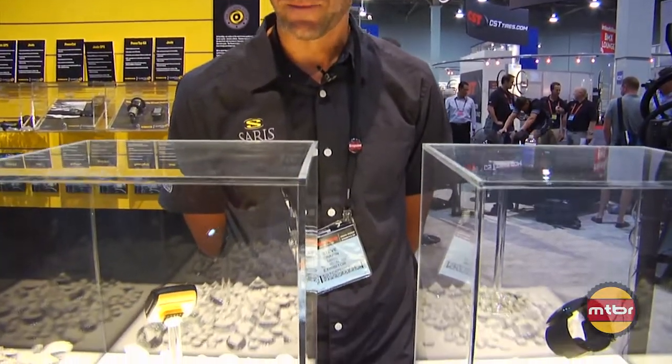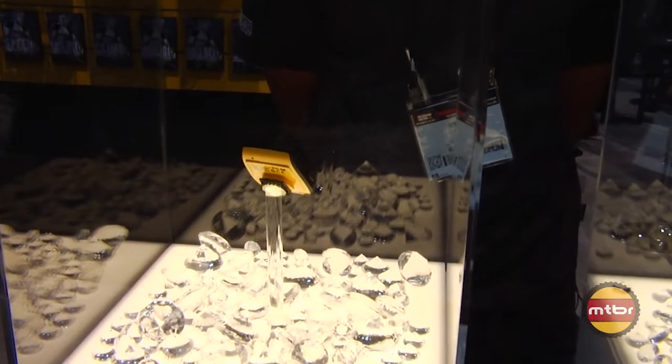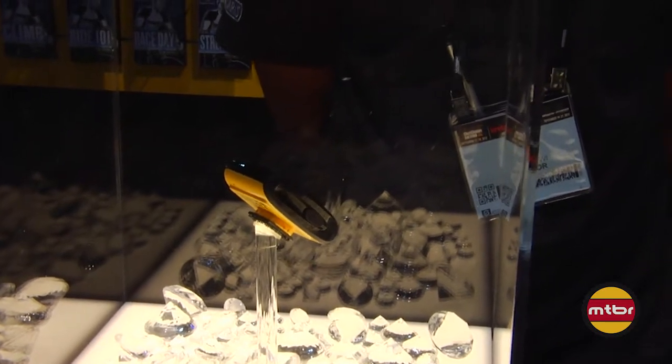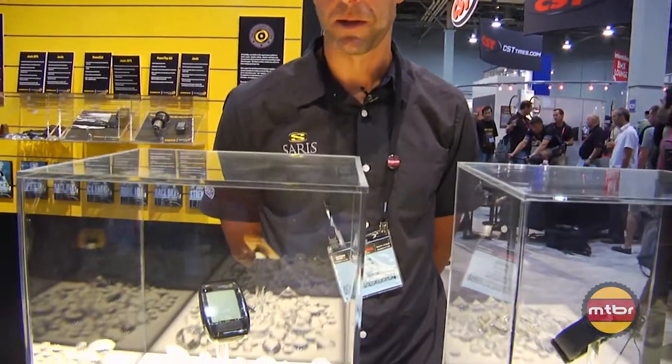Two other products we wanted to show you here at Interbike. The first is the JUUL GPS. Three years ago we came out with the JUUL, the world's first display unit specifically designed for those who train with power. What we wanted to do was take that and make it better — first, make it smaller, second, make it a little more sleek and modern looking, and third, add GPS. The result of all those things rolled up is the JUUL GPS.